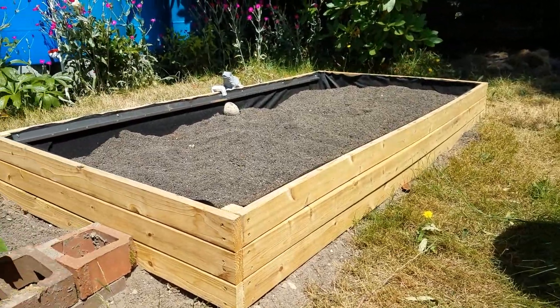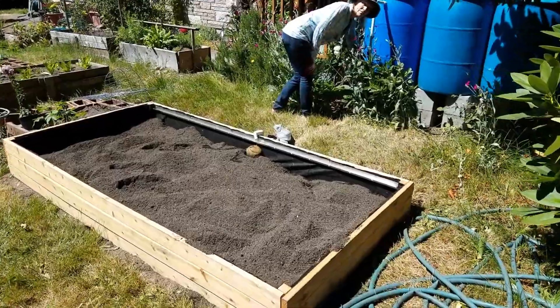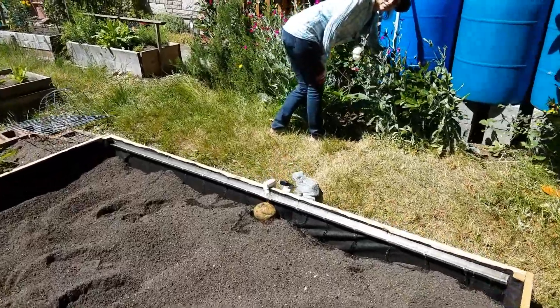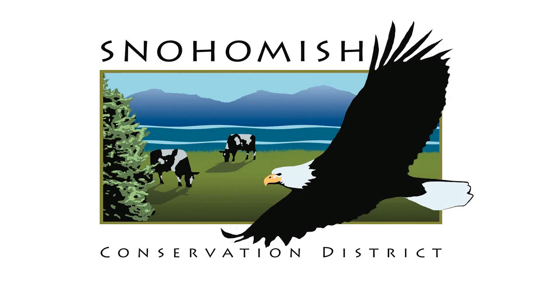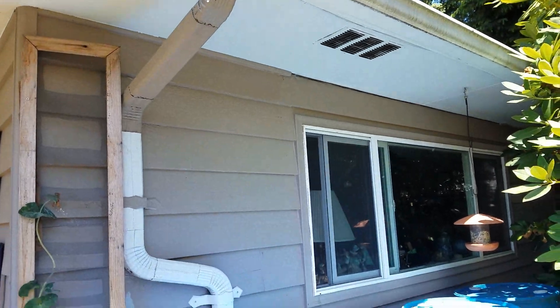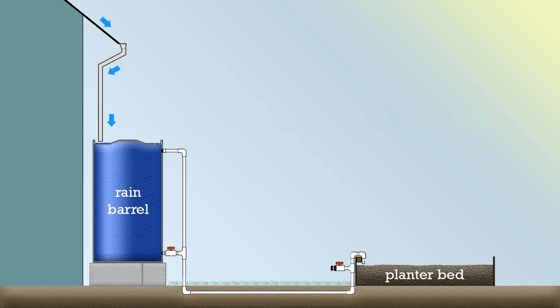The Snohomish Conservation District has developed a new product called a rain bed. This combines rain barrels with a raised bed garden in a way that makes it very easy to use the stored water in the bed. Rain running off of your roof is stored inside of the rain barrels until it's ready to be used to irrigate the raised bed.